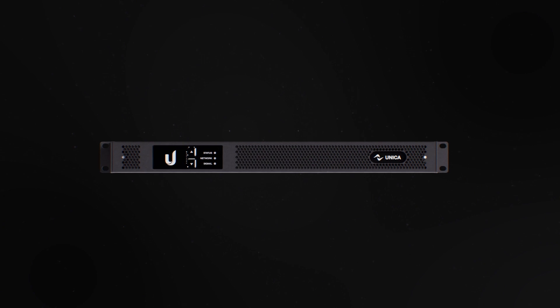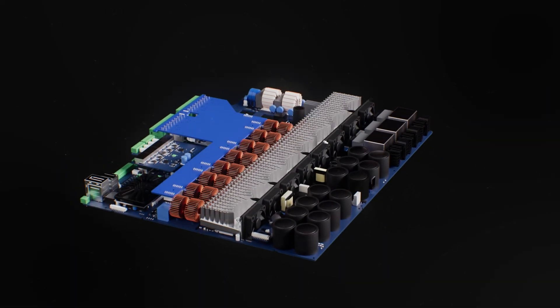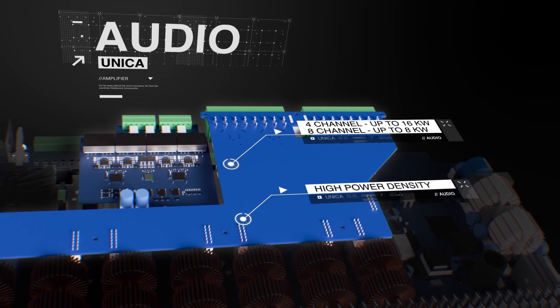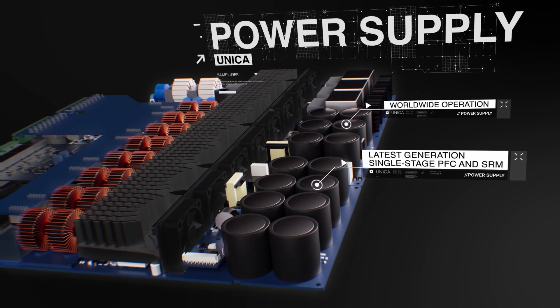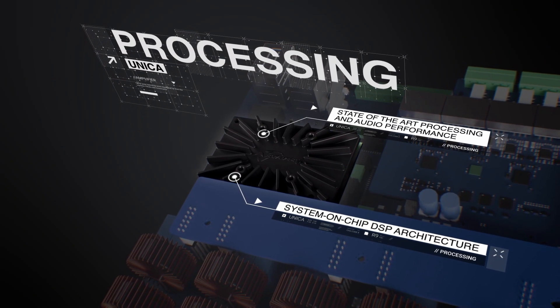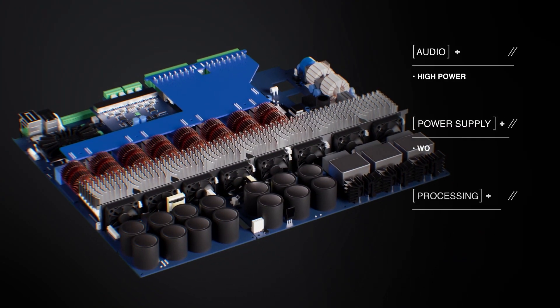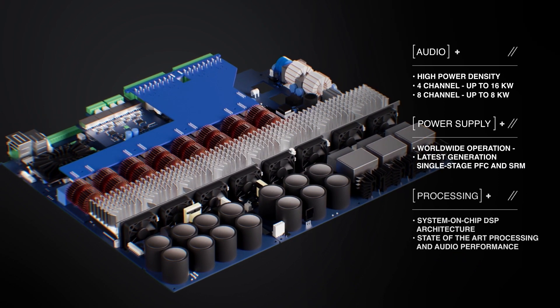This is Unica, the next generation platform with an amplifier on board. Unica is at the very top of its class when it comes to audio quality, power density, efficiency, and processing capabilities — bringing future-proof performances and consistency to any install application.